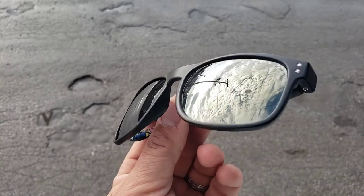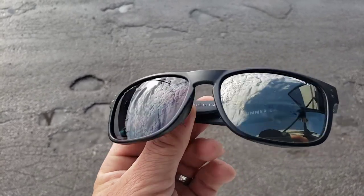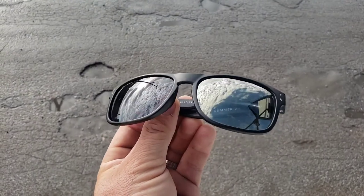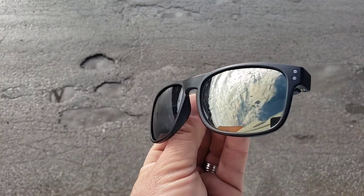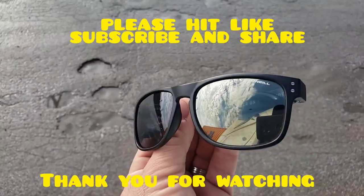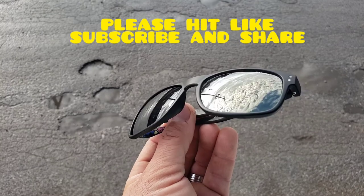Do one lens at a time, popping them out one by one. When putting it back together, start with the pointy part that goes toward the nose and the top part — place that inside the frame first, then push the rest in. The bottom part of the frame is thinner and more forgiving.